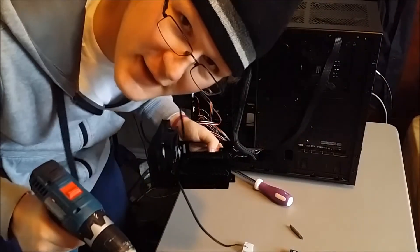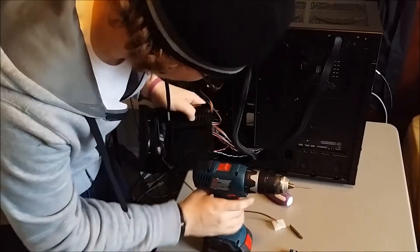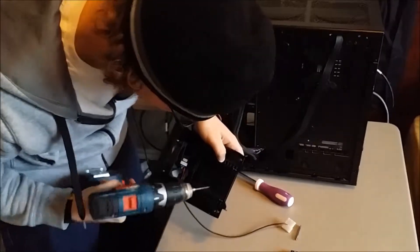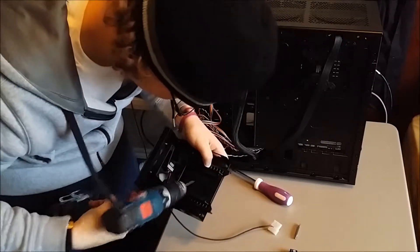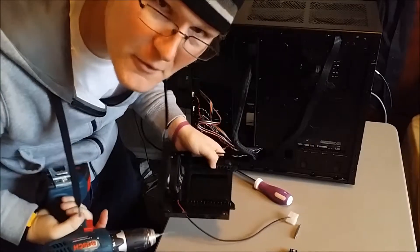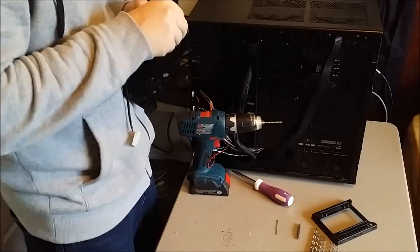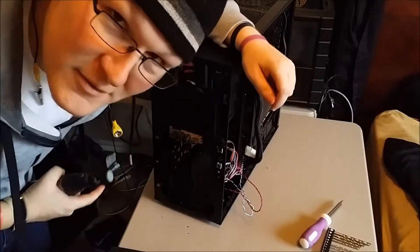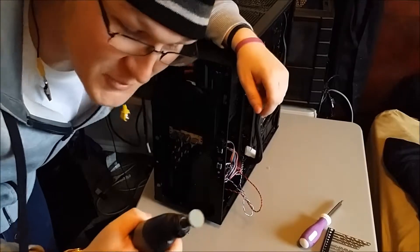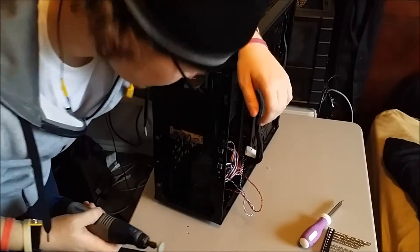I don't have any way of mounting the SSD, so I'm going to use this as a template, drill holes for it, and screw it onto this piece that we're going to install. This piece does not fit with the bezel very well, so I'm going to use the Dremel to sand off some of the sides and make it fit a little better.